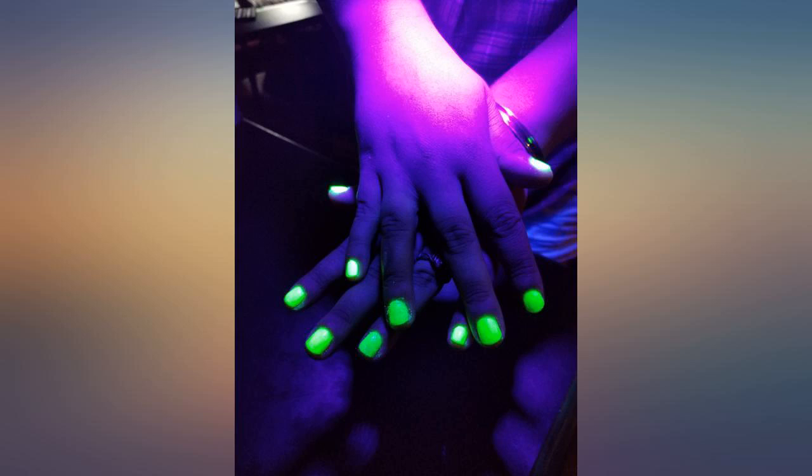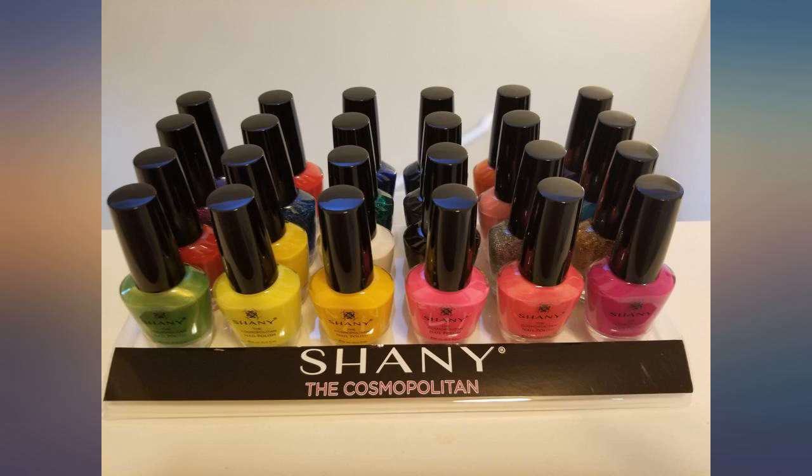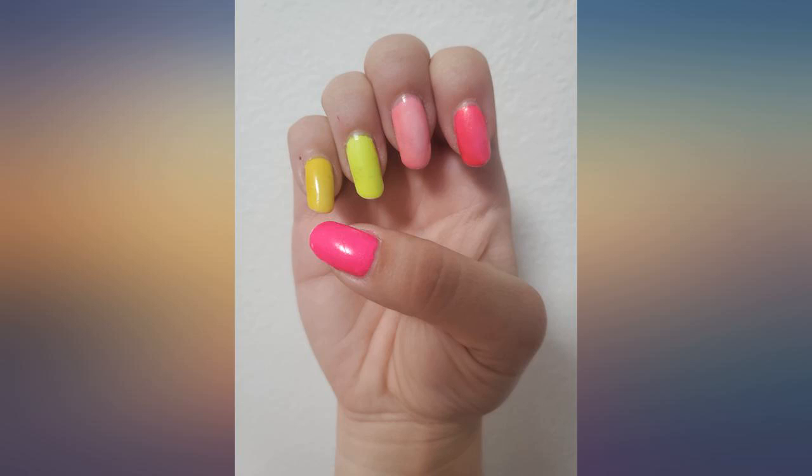I bought a set with the goal of doing galaxy nails. I created the look using colors only from this set and was fairly impressed. The black is my favorite — thick and glossy.